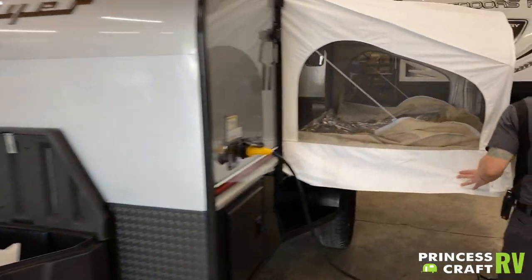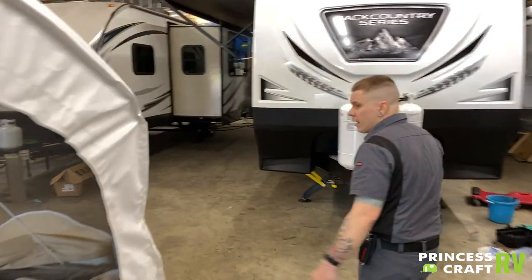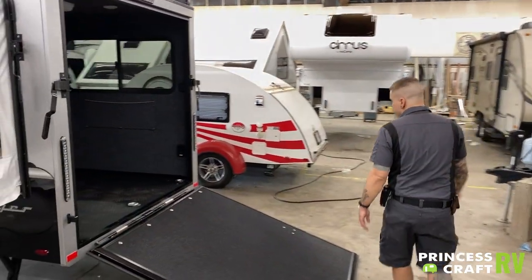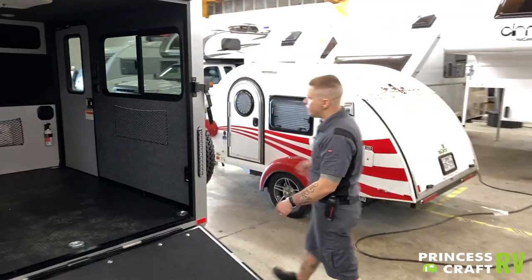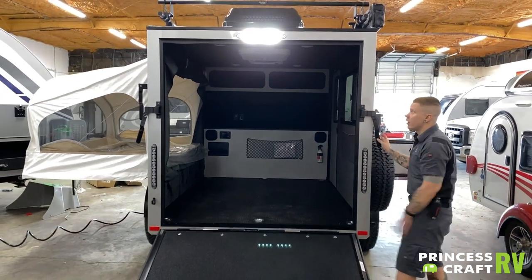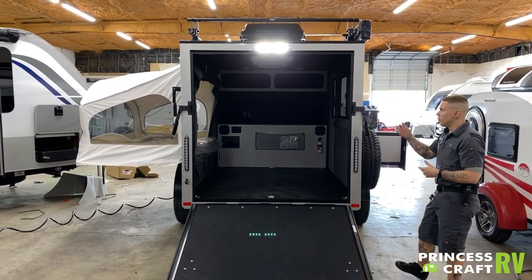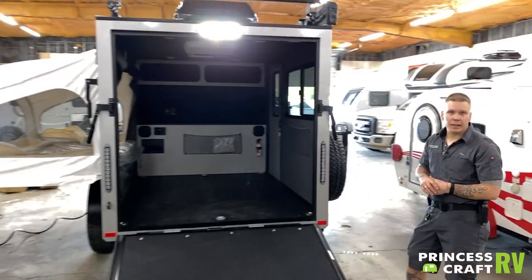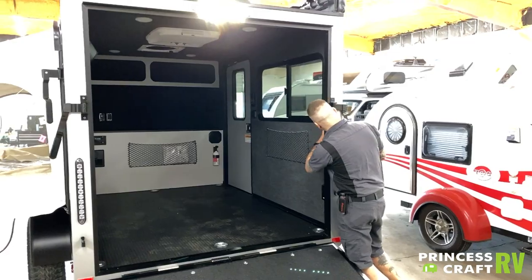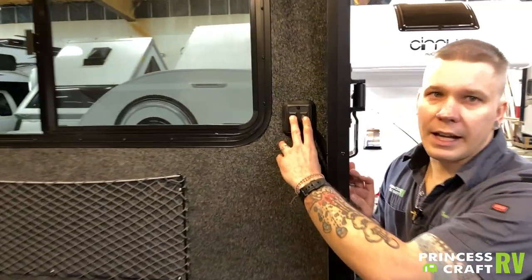Moving around here to the backside — nothing too crazy to speak of back here. You do have a back porch light, which is this third brake light up top. It pulls double duty as a porch light as well as your brake light. Other than that, the switches here on this backside panel are just going to be a main ceiling light as well.